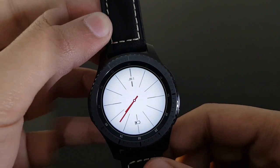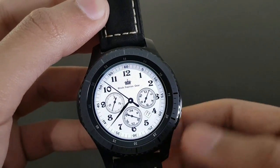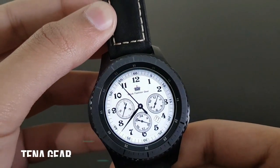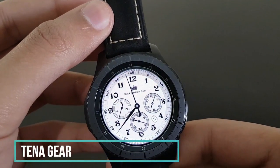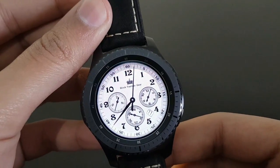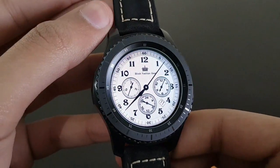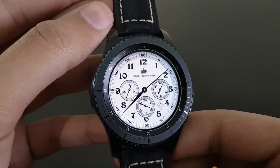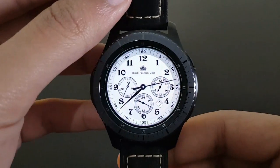Next is a very old looking watch face like old tower clocks — it's Tina Gear, available for free on the Samsung Galaxy App Store. You have basic stuff like date, day, and battery percentage. It looks pretty dope because of its classical and old look — I also like this watch face.